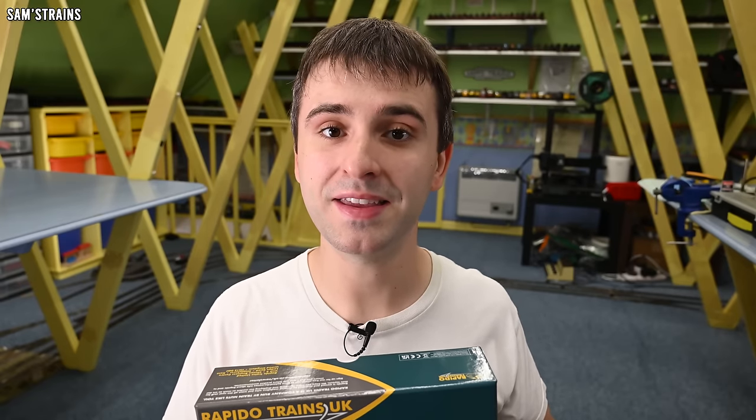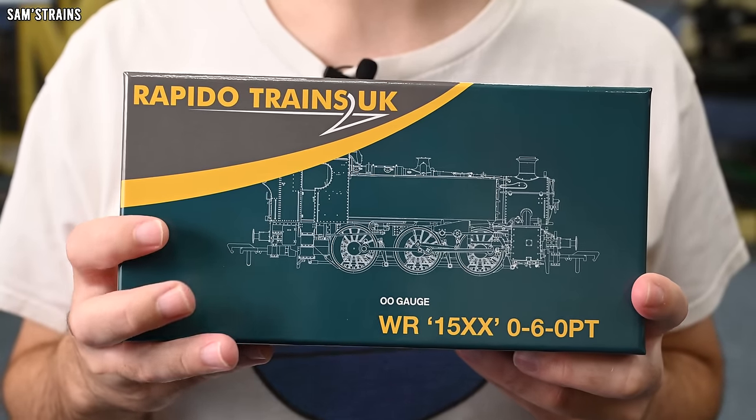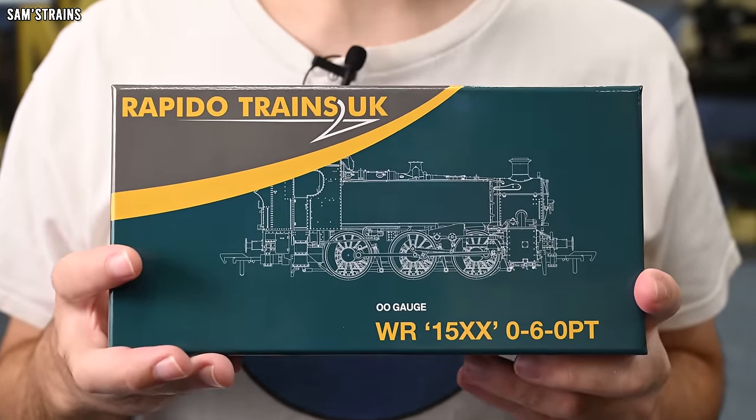This is the all new Rapido Trains 1500 class pannier tank. These are quite interesting pannier tanks because just like the last Rapido pannier tank I looked at, these were actually very very late on — some of the final ever pannier tanks in fact. And this is an all new model of the class; I don't believe this class has ever been produced ready to run before.